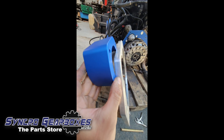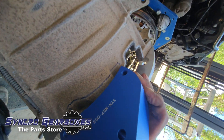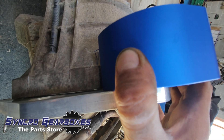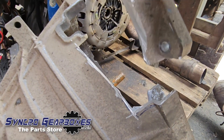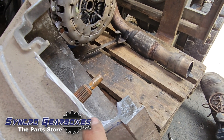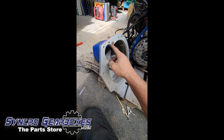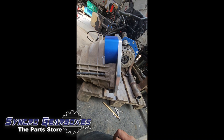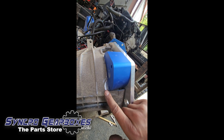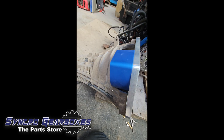Line up the starter motor holes on the bell housing, mark it out, then cut it out with a grinder — or use a different cutting method if preferred. Cut it to the point where the starter motor cover fits. There are a couple of ways to do this: you could modify the starter motor cover and leave the gearbox more intact, or cut it out so it clears the starter motor cover completely.